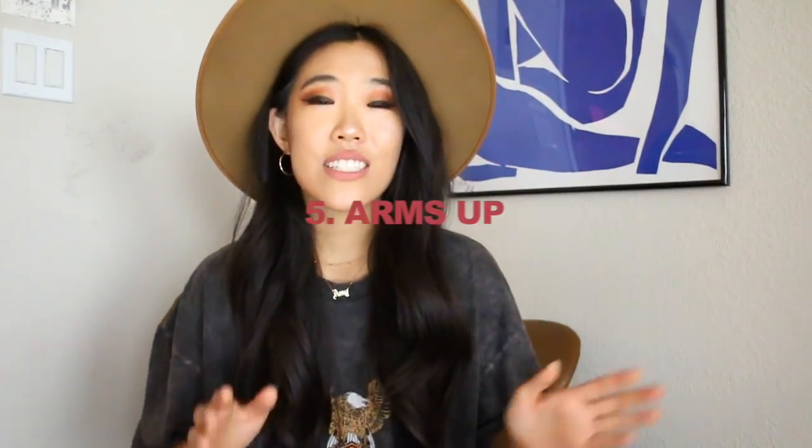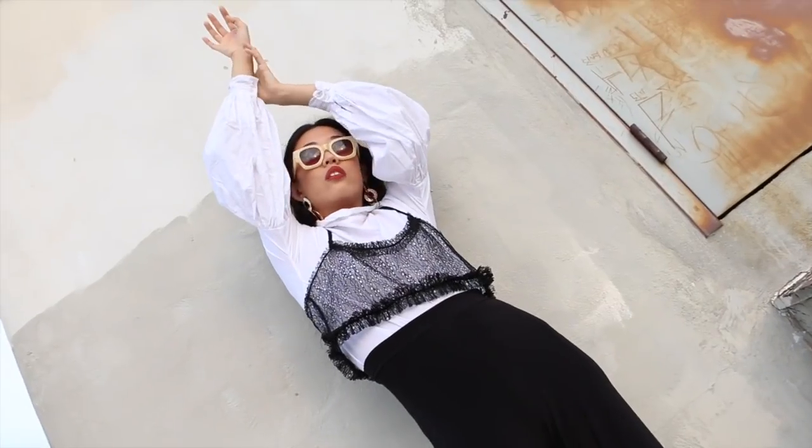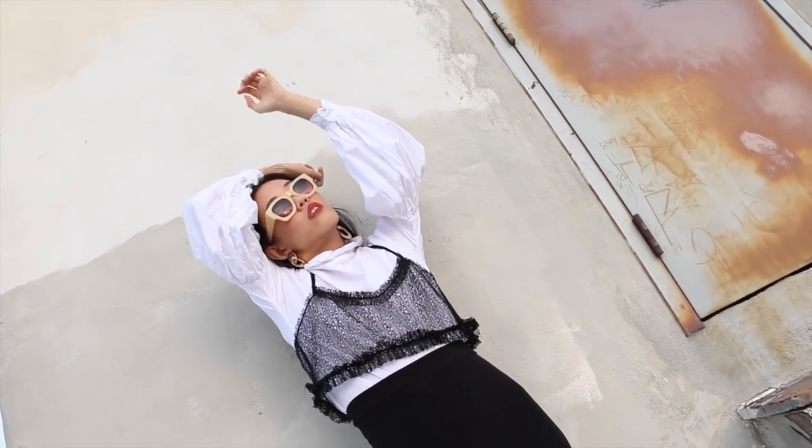Number five is arms up. For this one, the photographer needs to be all the way on the ground, looking up at you — otherwise it doesn't look as artsy or editorial. You just put your hands up and want them to be a little soft and free-flowing. The key is that the photographer definitely needs to be below you looking up, and you have to be looking down into the camera. Otherwise it kind of just looks like you're waving your hands in the air, which is fine too.